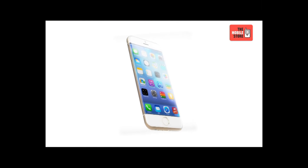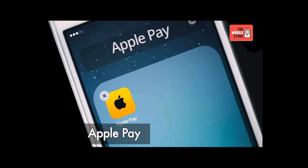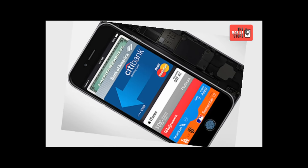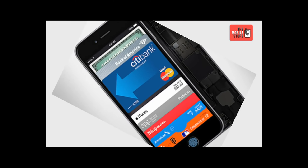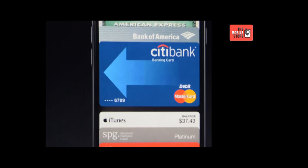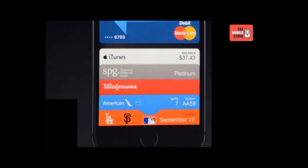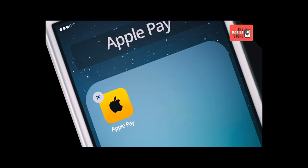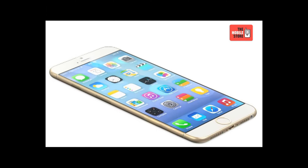The iPhone 6 Plus runs on iOS 8 that includes a new technology called Apple Pay, which lets you make secure one-touch payments via NFC and Touch ID. Gone are the days of searching for your wallet, finding the right card, swiping and waiting. Now payments happen with a single touch. Apple Pay will change how you pay with breakthrough contactless payment technology and unique security features built right into the device, so you can use your iPhone 6 to pay in an easy, secure and private way.